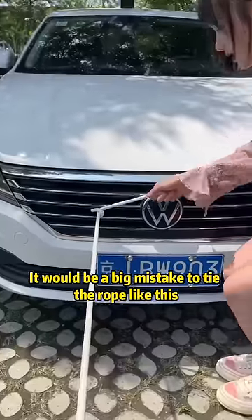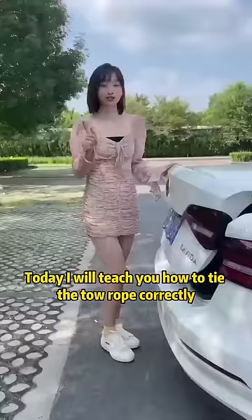Okay, the rope is tied — it would be a big mistake to tie the rope like this. First, open the trunk.